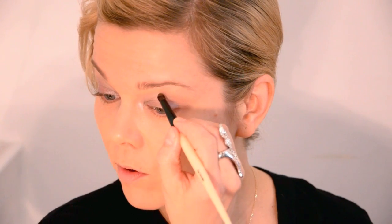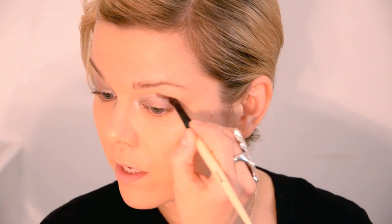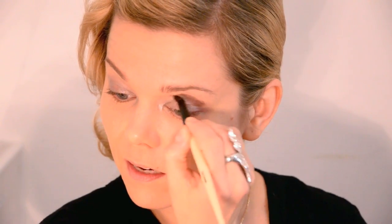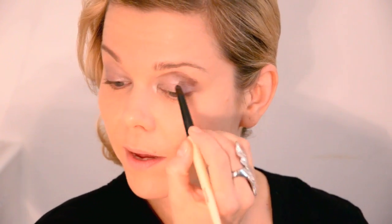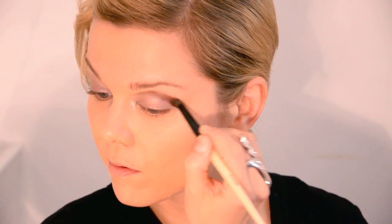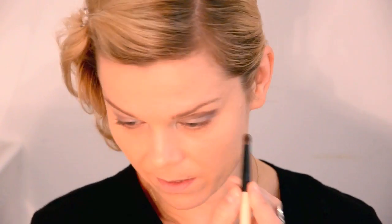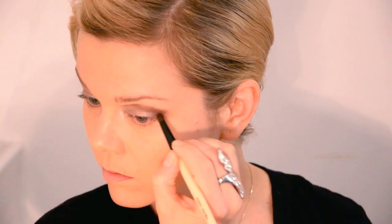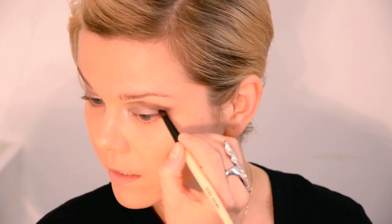I'm using my Bobbi Brown eye smudge brush — it's super dense, kind of like a MAC pencil brush but a little bit larger. I'm going to draw a crease, just patting the color on and going all the way almost to the inner corner of the eye. In the outer corner, I'm going to wing it out slightly, not too much, and then connect it in.